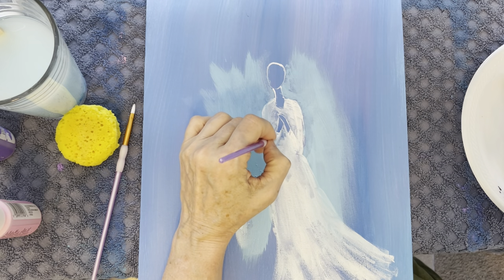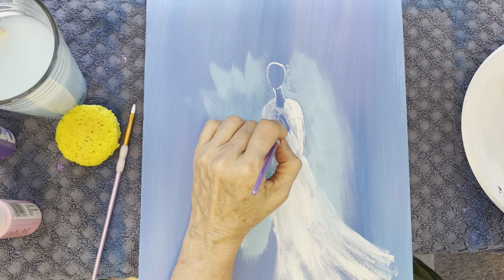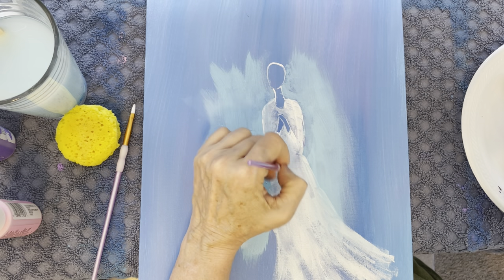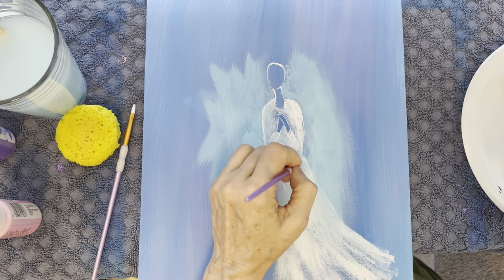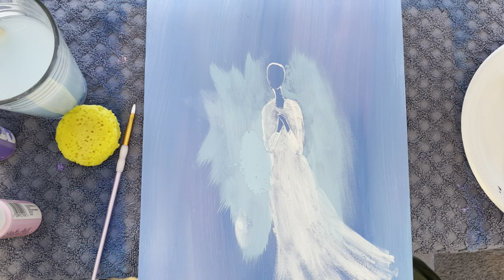I kind of need to go back and fix her sleeve — another layer of white to define it a little more. All right you guys, I'm going to let it dry because I keep putting my hand in it. I'll be back in a few minutes.